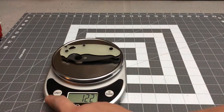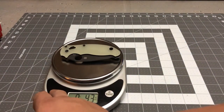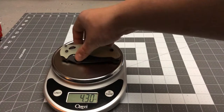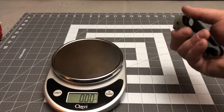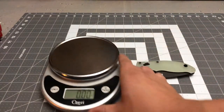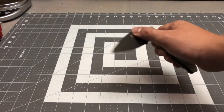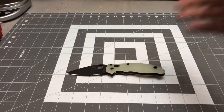122 grams — that's 4.3 ounces. Still a pretty solid, beastie knife with a little bit of weight to it. That's going to go good with the rest of them.